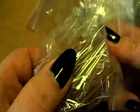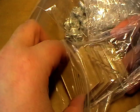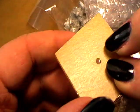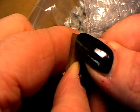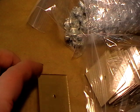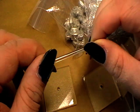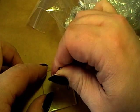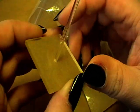Here we have the flight stands for all the ships. They have a little protection sheet on them. There's a little hole inside, and then we have this little flight stand. Adorable — it fits nice and easy into there.